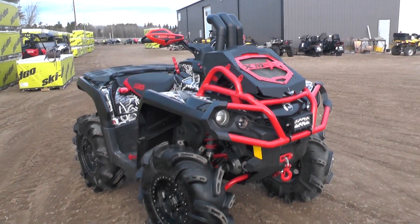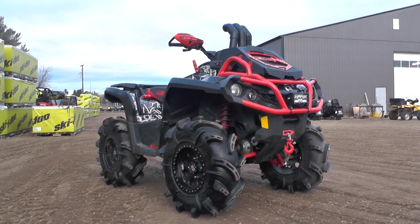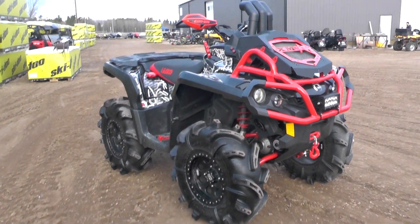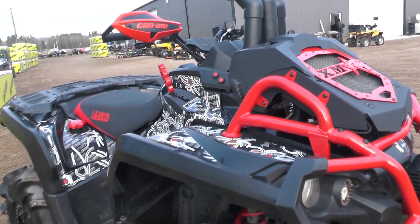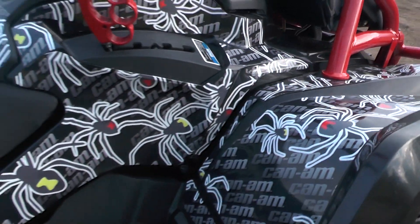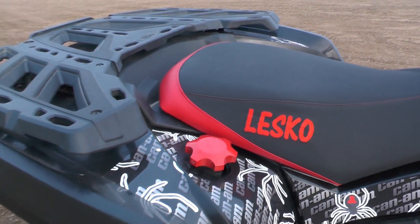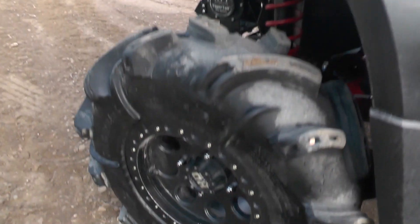We reinstalled the Rogue Off-Road grill insert in the front, reinstalled all the front bumper parts, and it just turned out awesome. We rewrapped the panels — blacked out on the side instead of the yellow ones — redid the snorkels a little higher, put on a custom seat cover, and 30-inch Gorilla Silverbacks on STI beadlock rims.